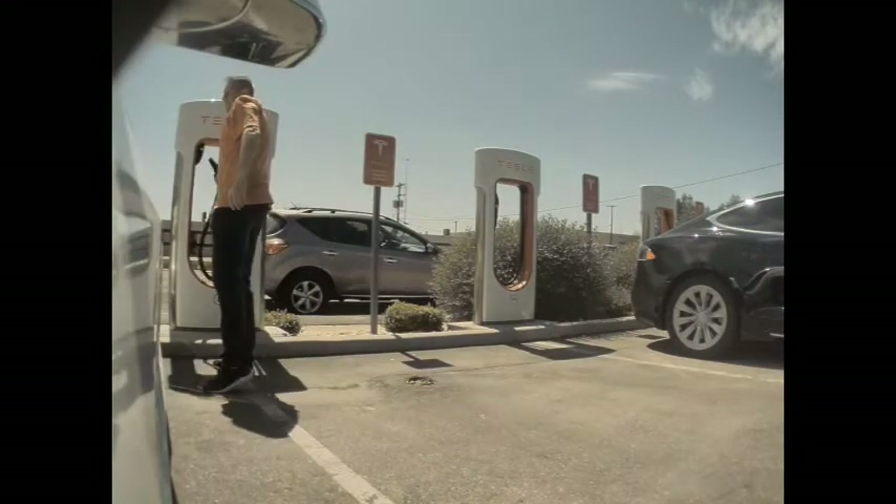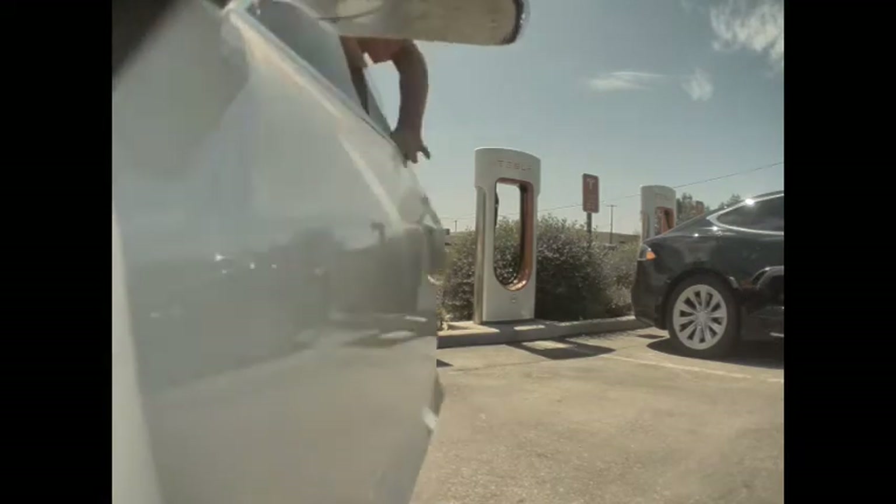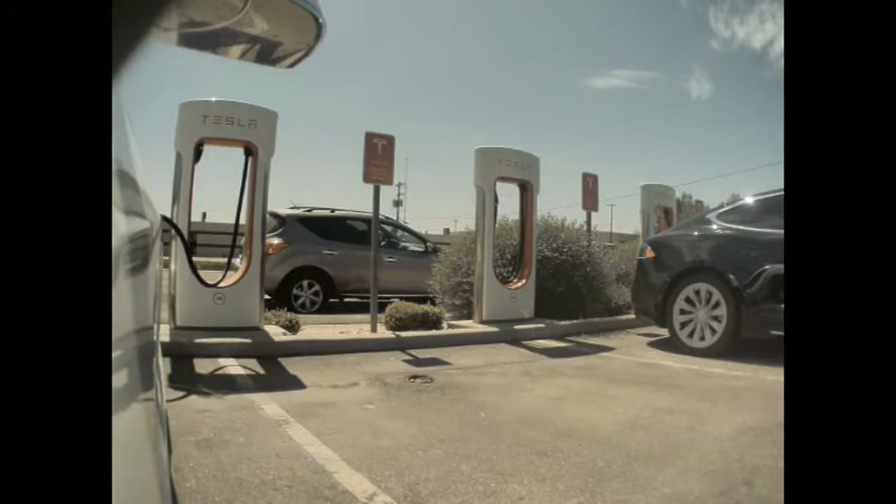If you learned something from this video, give it a thumbs up. If you are thinking about buying a Tesla and know someone who owns one, ask them for their referral code. I've included mine in the description in case you want to use it. Right now, Tesla is offering 2,000 miles of free supercharging if you use a referral code, but you have to use it when you purchase — you can't add it afterwards. I hope you enjoyed my video. I'm going to miss my daughter while she's at college though.